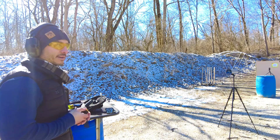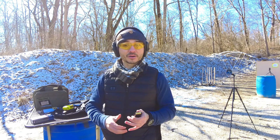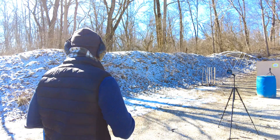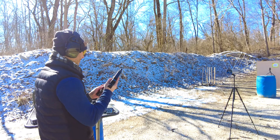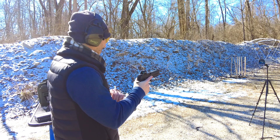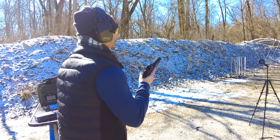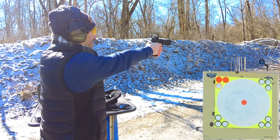I got a chronograph recently, so we're going to check if it actually is 1350 feet per second, and we'll see how it feels shooting it — if we get any crazy malfunctions and how the recoil is. First things first, got it loaded up, we've got the chronograph going there, and I'll make sure I don't shoot my camera.